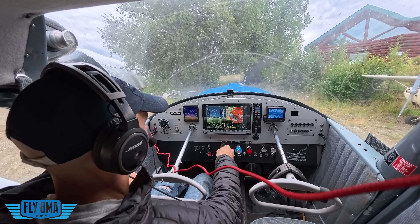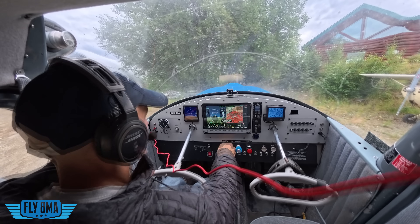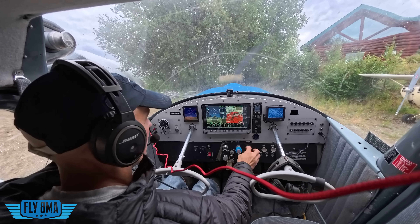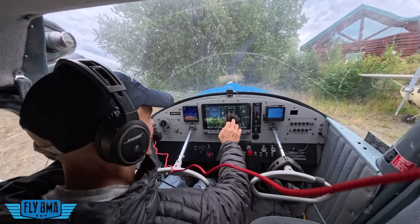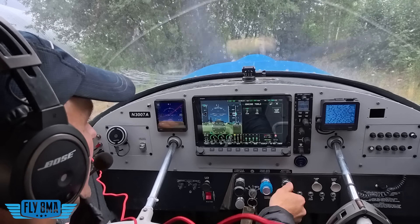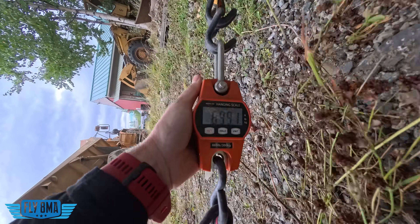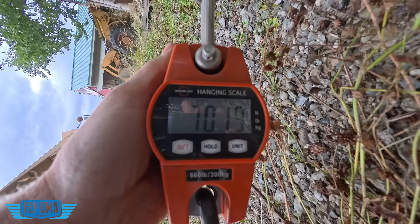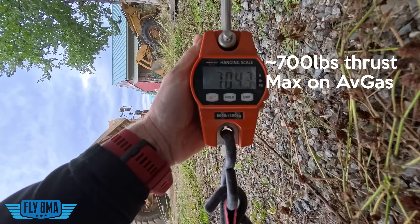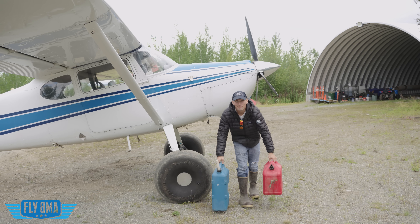I'm going to start bringing it up. There's full power. Now let's go ahead and lean. We can even use the lean tool functionality in the Dynon to get us up to peak. Now we're peaking a lot higher there. I'm going to richen it up just a hair and see if we can get any more power out of that. We're up in the 1400s. Car gas, av gas — doesn't really make a difference, guys.